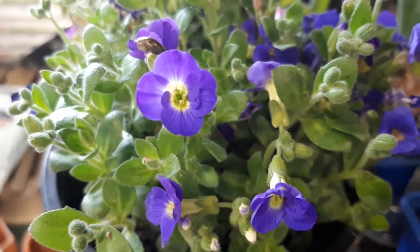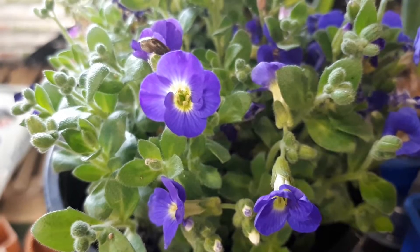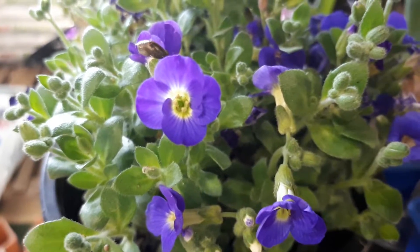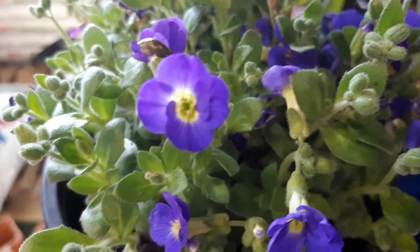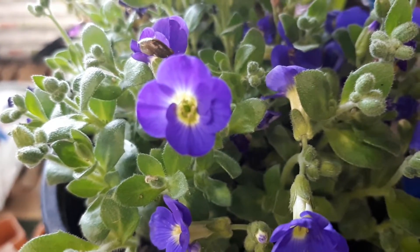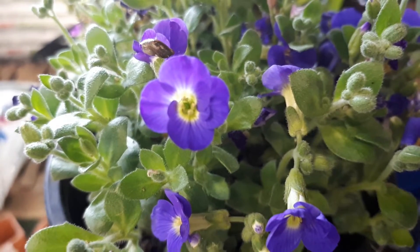Flower colors can be purple, yellow, red, bordeaux, pink, or white. Blooming season will be from spring to autumn, and in hotter climates also from autumn through winter and even into spring.